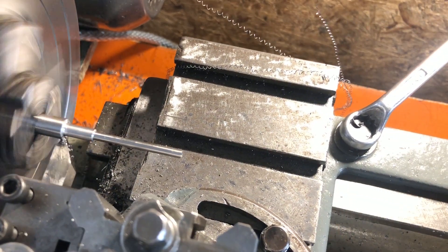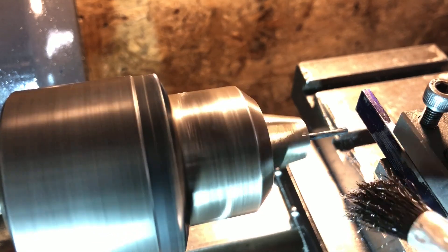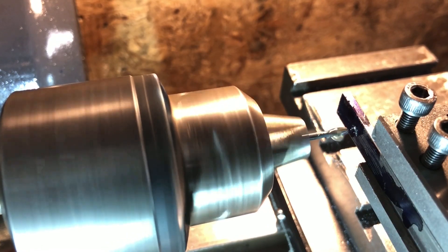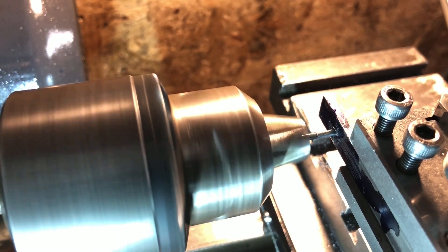This side is now complete, so it can be removed from the chuck. The pin side of the plunger is nominally dimensioned at 3/32nds, but to ensure a good fit in the plates, I'm taking the time to make a test piece using the same setup that will be used to drill them. With that done, I can move on to the pin itself.